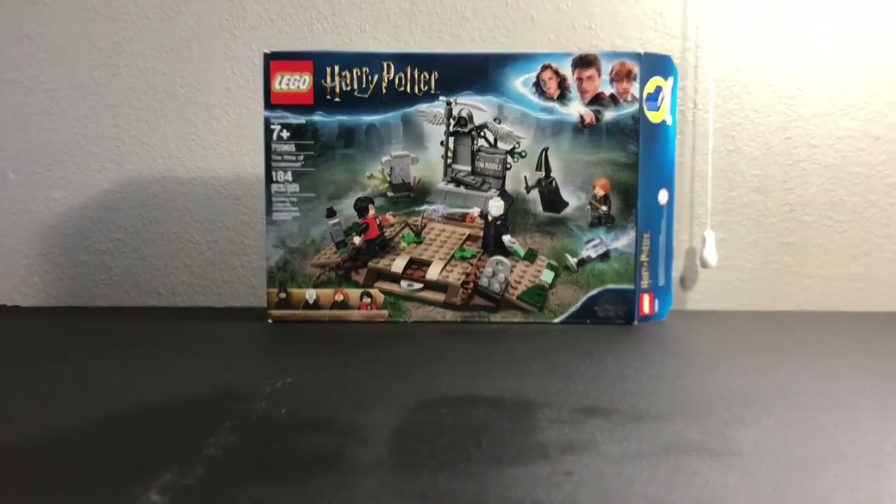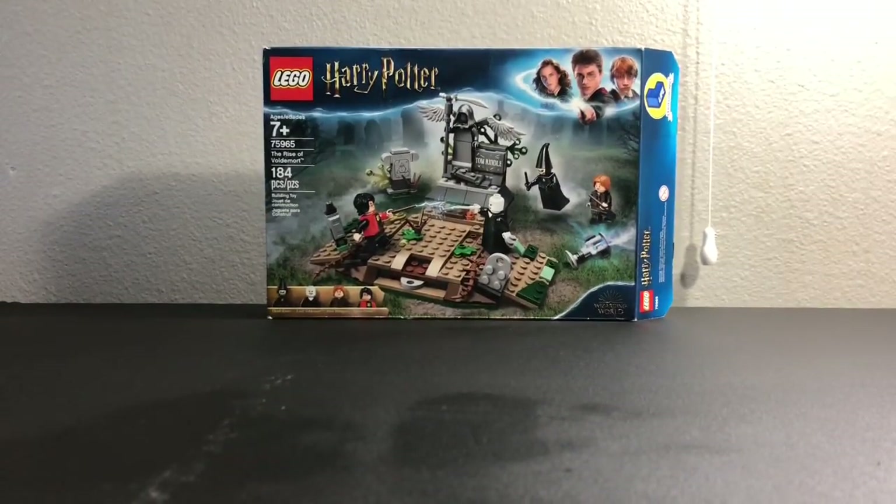Hello everybody, Tim here, back again with another review for the LEGO Harry Potter Rise of Voldemort set. It's set 75965, has 184 pieces, and it retails for $19.99 in the U.S.